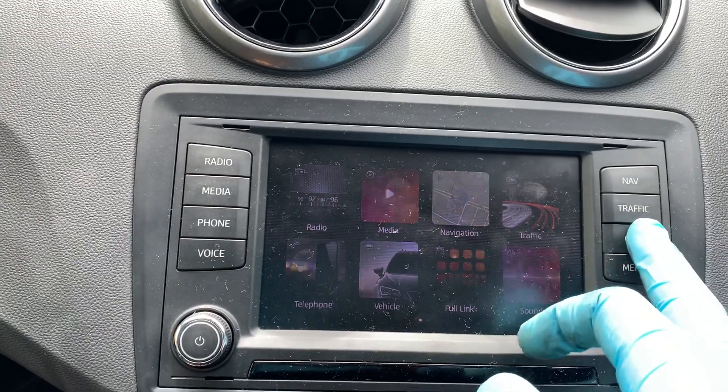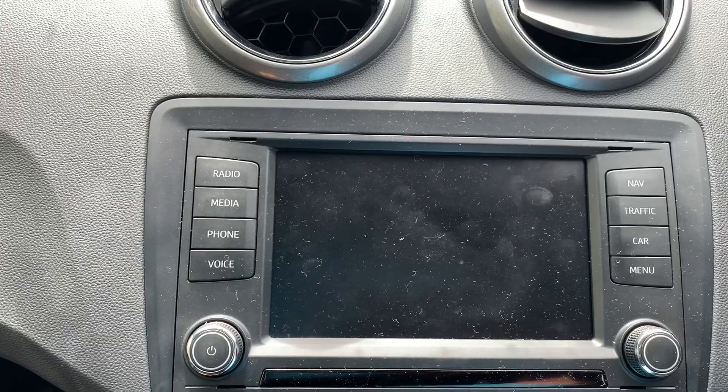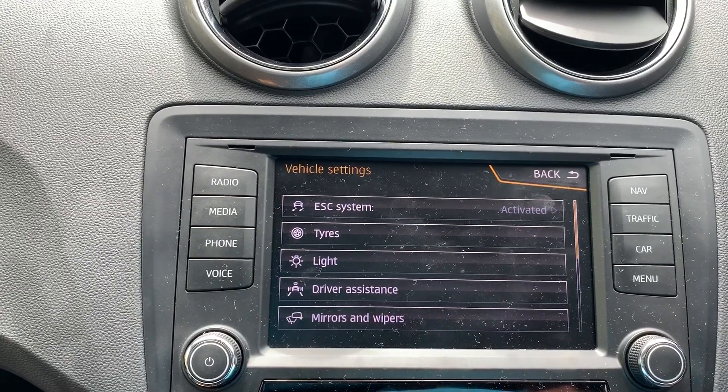basically push the car into settings and it comes up with your list, so obviously you're going into tires.